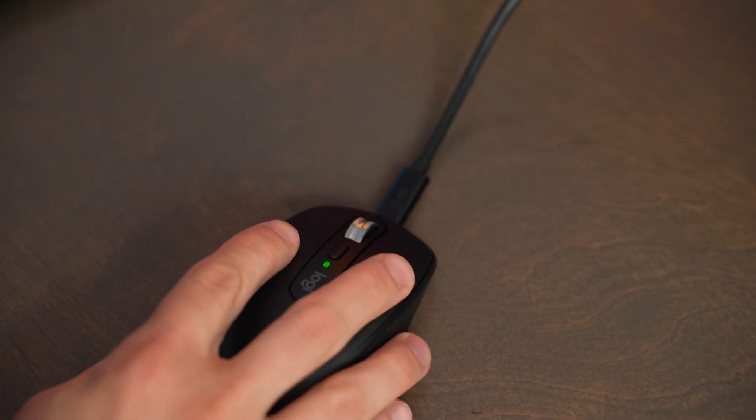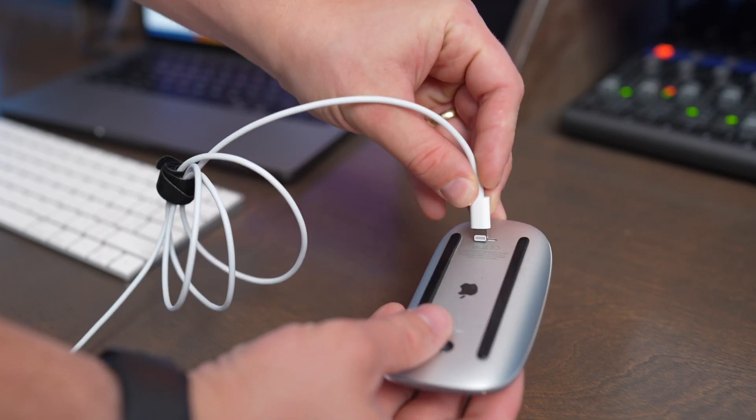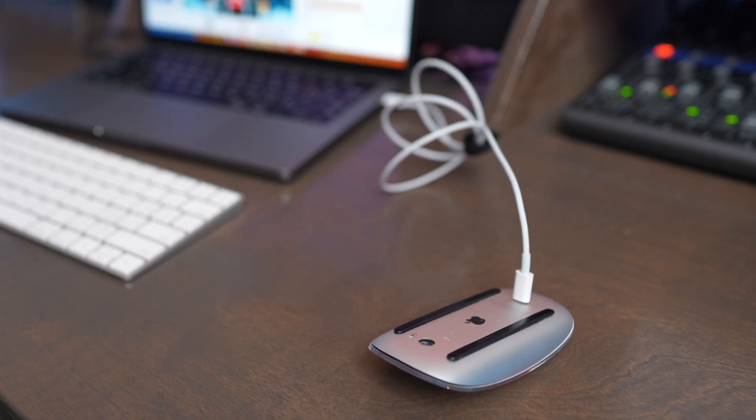The MX Anywhere 3S recharges with USB-C, and the port is on the top of the mouse so you can plug it in and still use it even while it's charging. The Apple Magic Mouse has a Lightning connector on the bottom used both to pair it and to charge it. Unfortunately, since it's on the bottom, if your mouse dies, you can't keep using it while it's charging.